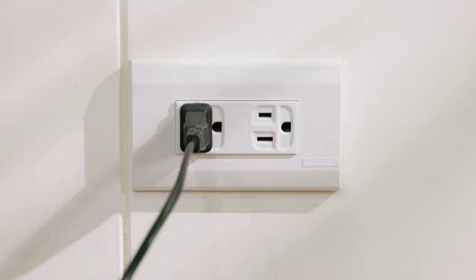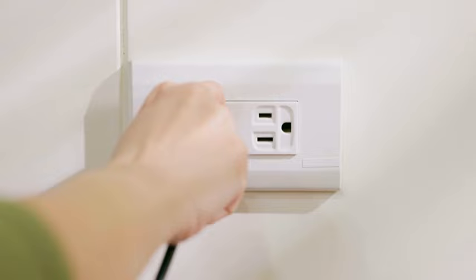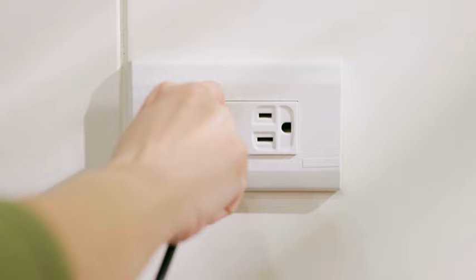Number one: soft reset your TV. Simply turn the TV off, unplug it from the wall, wait for 60 seconds, then plug it back in. This will most likely fix the issue, but if not, there are a few more things for you to try.